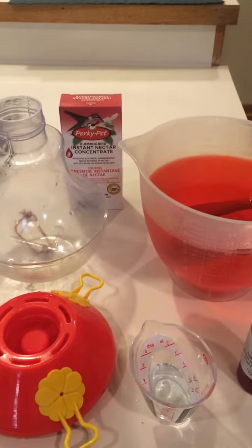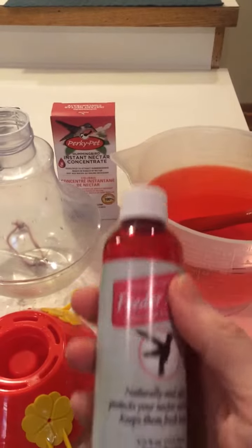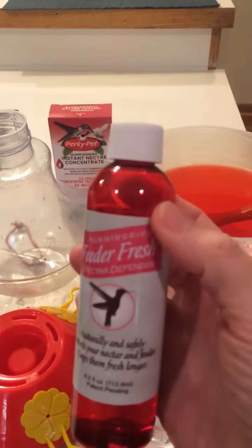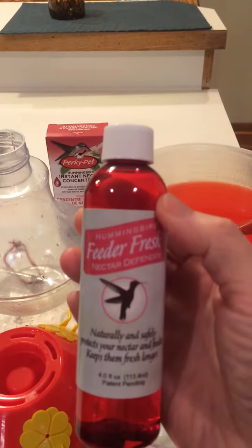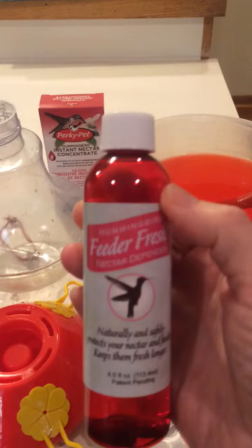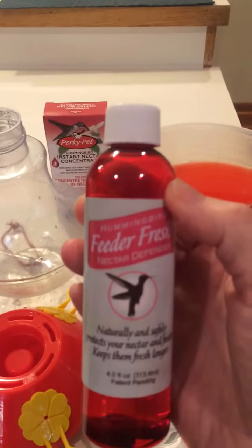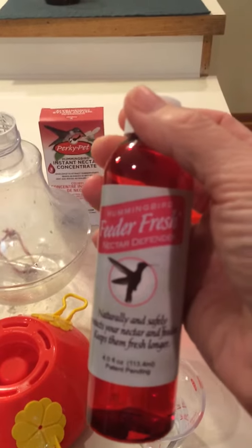It's time to put hummingbird nectar back out this year, and I'm excited about this new product I have found. It is called Feeder Fresh, and there are no artificial preservatives or colorings in it. It is made from natural micronutrients that are part of a hummingbird's diet.